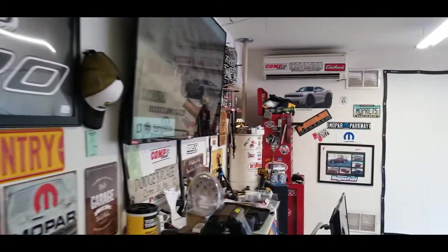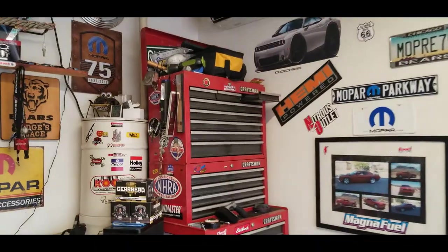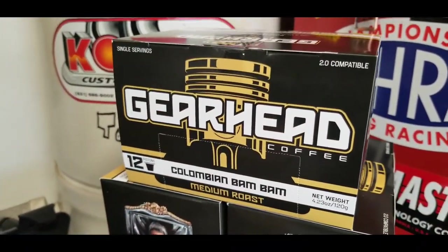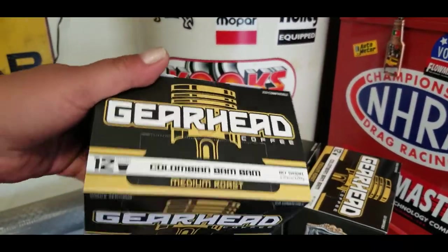Gearhead Coffee really intrigued me just by the name. I mean, come on — would you rather have Folgers or Gearhead? Doesn't make any sense. So I ordered myself some Colombian Bam Bam, and I'm going to go ahead and take this stuff in and give it a try. Let's see what it's like.